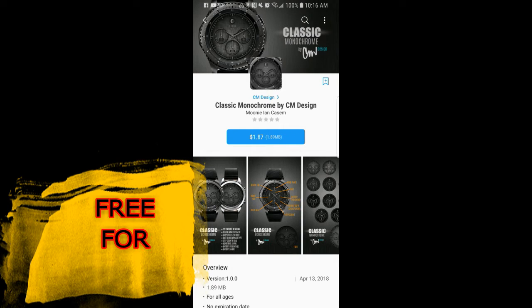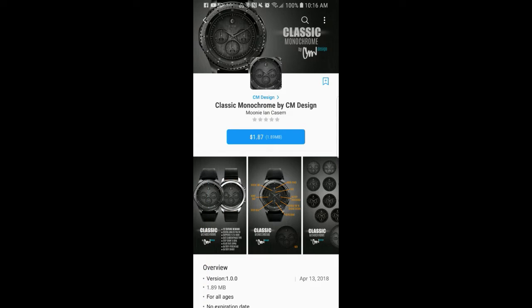Welcome back to Jibber Jab Reviews and thanks for taking the time to tune into my channel and this brand new segment on the show which I'm calling Free for Free. This is where I share promotions about paid watch faces that have become available for free for three days only, and this is an exclusive offer for Jibber Jab viewers as you won't find this advertised anywhere else — not even in the Samsung Galaxy App Store. This is just something that the developer has offered for the channel and for you guys, so I'm really excited to share these very time-limited offers with all of you.